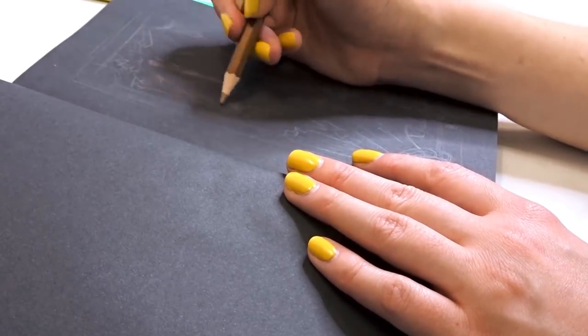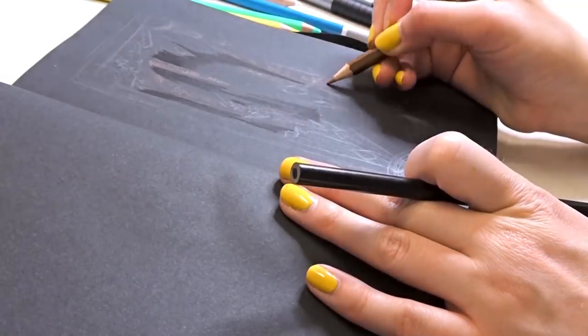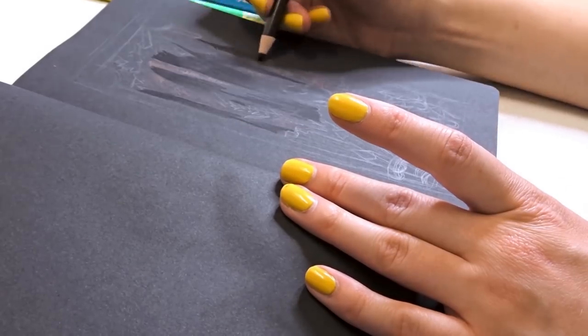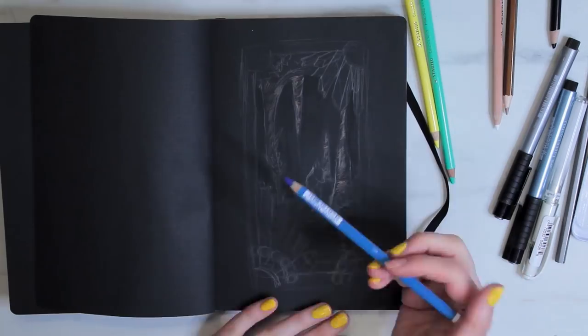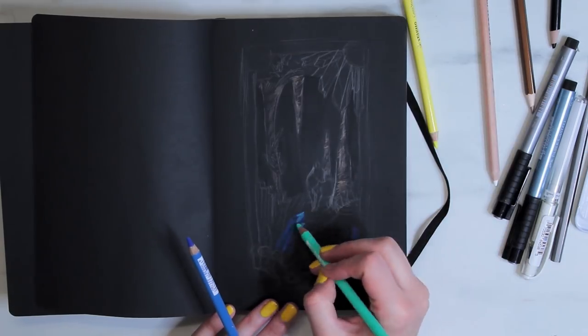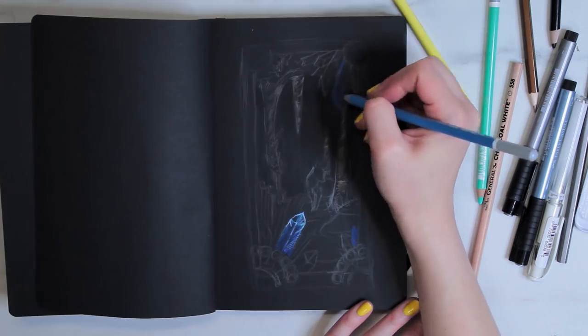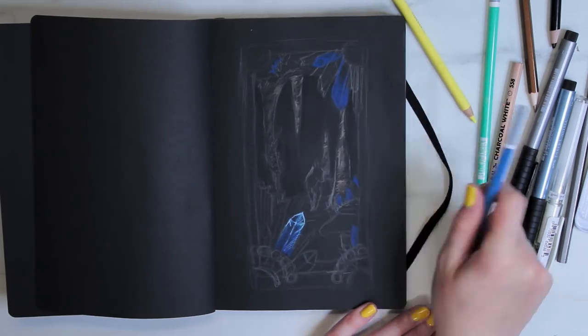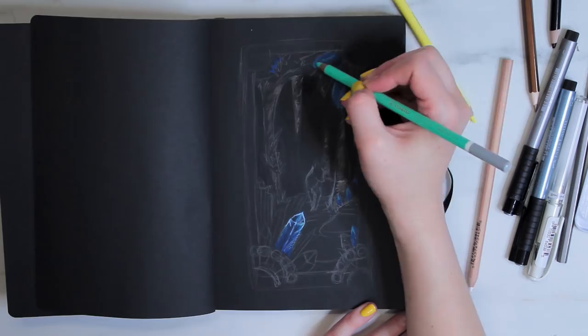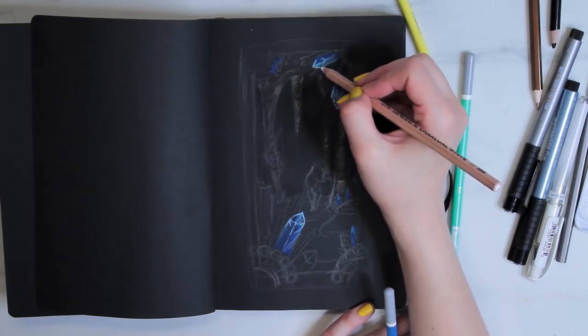I started coloring by doing the background first. I used the brown metallic pencil to add some highlights to the stalactites and stalagmites. Then I went in with a black Prismacolor colored pencil that I already had to add some depth and darkness to the background, because although this is black paper, you can always make things a little bit darker. This helps add contrast in the darker direction versus just adding brightness on top.